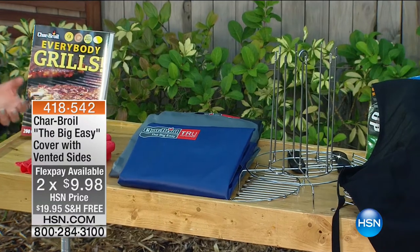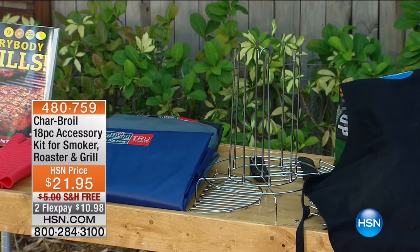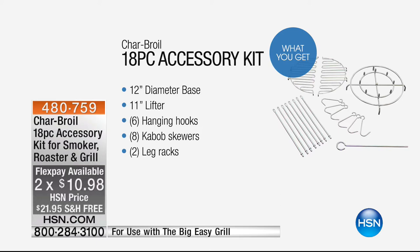Don't forget the great 18-piece accessories kit — item number 480-759 — which includes a rib rack, kebab holders, leg racks, and a skewer set. Everything to become a pro and start cooking. Today's the day to add on to your purchase because it's finally all back in stock.